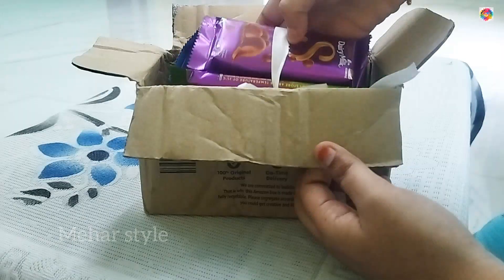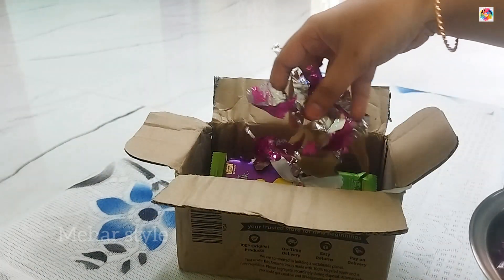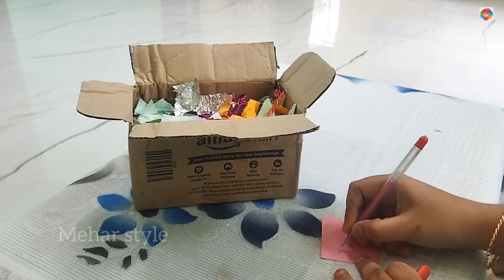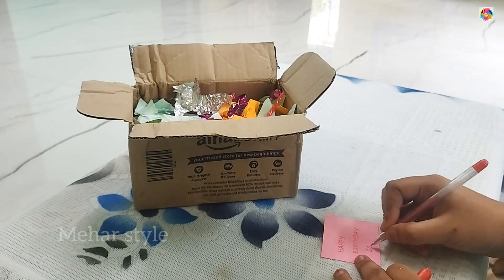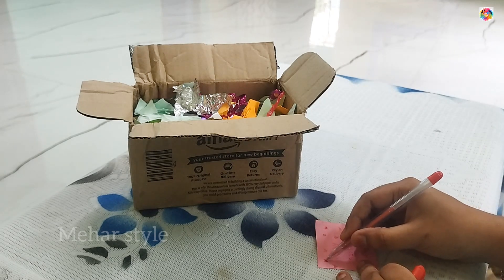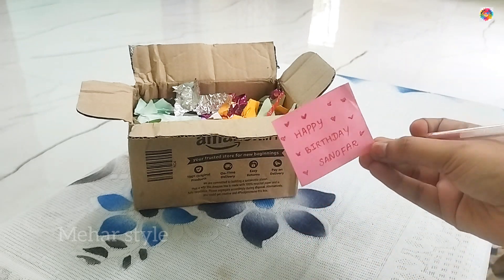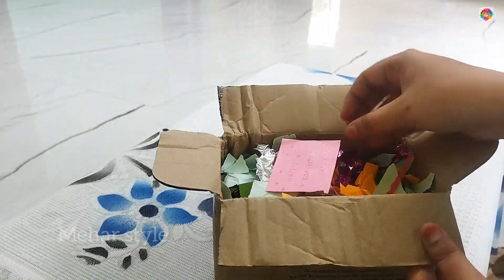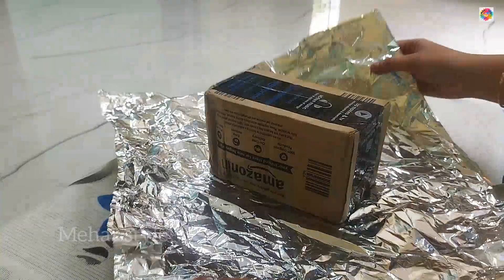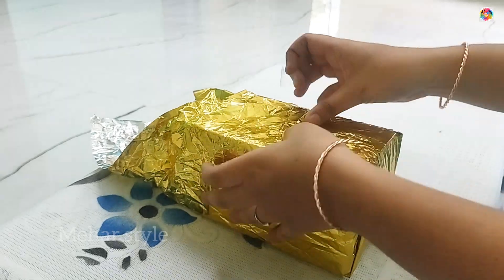So I have to pack it perfectly. I don't know how to pack it, so I have to cover it with paper. Now we have to pack a happy birthday note, so we have to pack it in the bag. There is a gift wrapper already in the bag, so I have to use it as well.